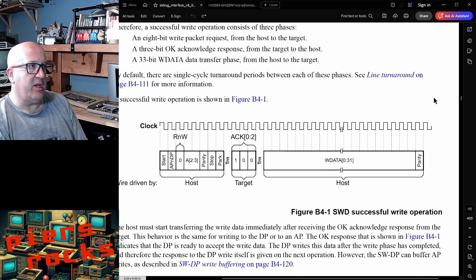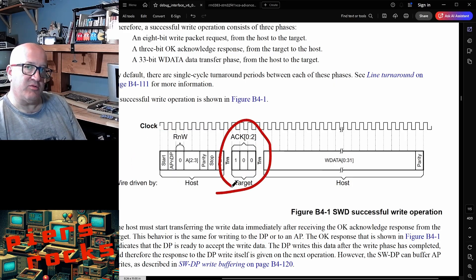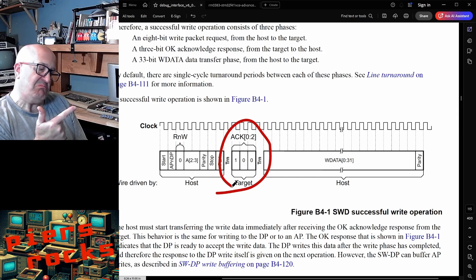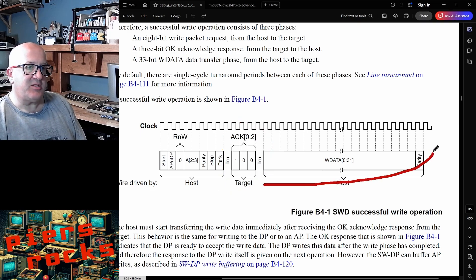AirFrog is always in control of the clock line, and the data line can be controlled by either the host or the target. What we're looking at here is a particular sort of operation — really there are only two: write operations and read operations. We'll take a quick look at a read operation in a second. There are three key phases to the communication: there's a command or operation byte sent by the host to the target, saying this communication is going to do this particular thing. Then there's an acknowledgement phase where the target responds and says either OK, or wait — meaning I'm not ready to deal with that right now but try again — or fault, which generally means the host has done something wrong, tried to access a resource that doesn't exist, or done something in contravention of the protocol.